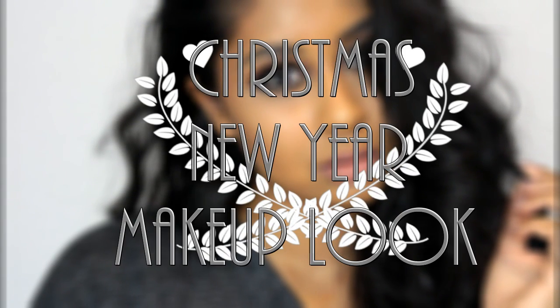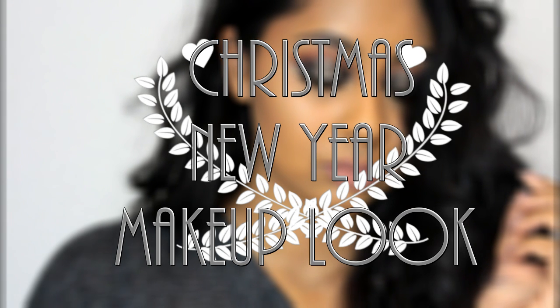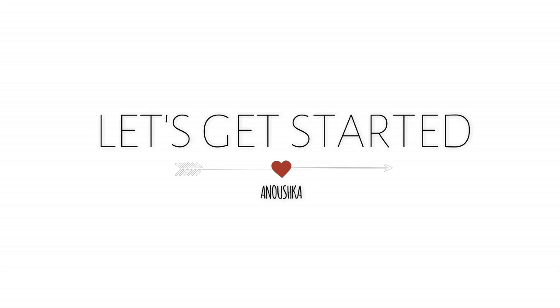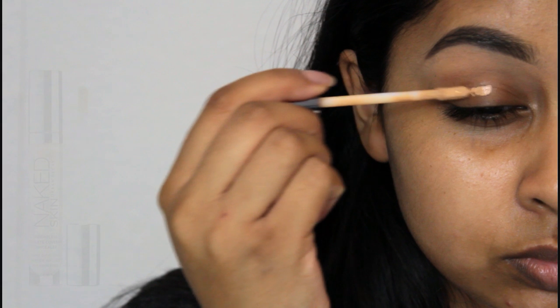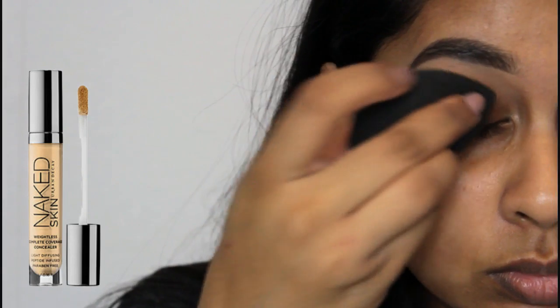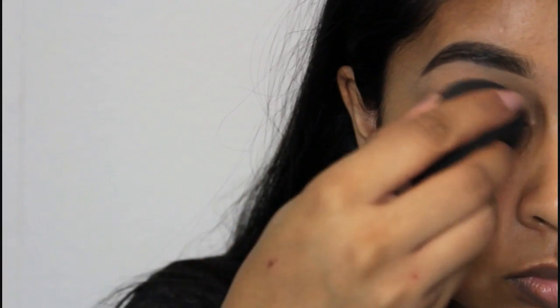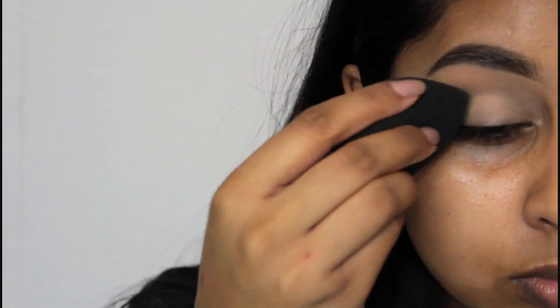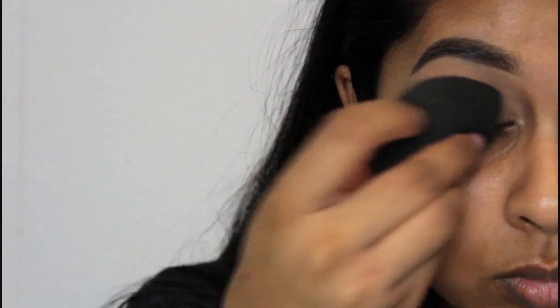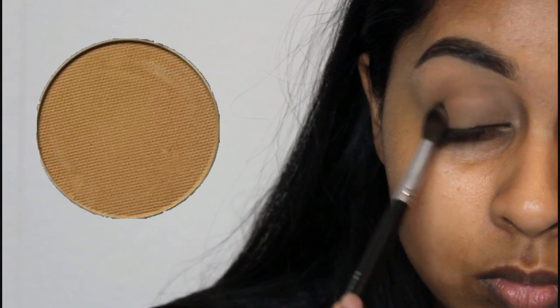Today's video is a Christmas and New Year's party makeup look, and I just love the eyeshadow I used so let's get straight into it. The first thing I did is prime my eyes with my Naked Skin Concealer in the shade Medium Dark Warm — this is the best eyeshadow primer I've ever used because my eyeshadow does not crease at all throughout the day. To set that in, I'm using Makeup Geek Preppy.